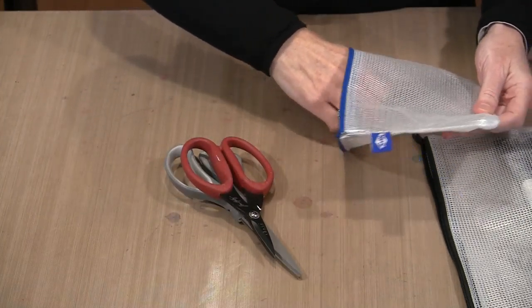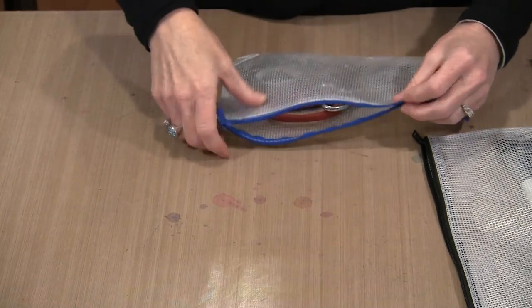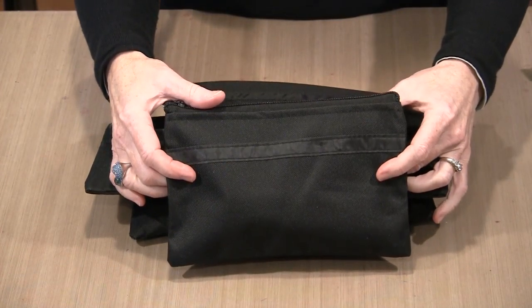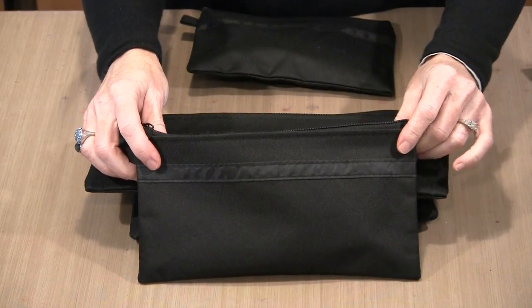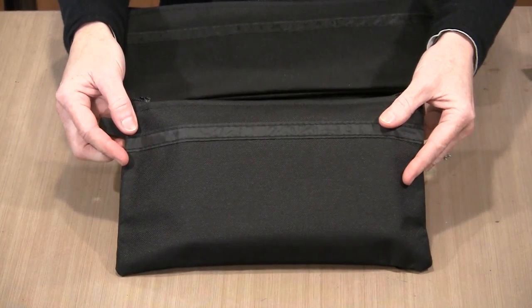This product is nice and sturdy and it's going to hold up to lots of abuse. Moving on to the black utility bags — I've got four variations here. The first one measures five inches by eight inches, then I have one that measures five inches by ten inches, then five inches by thirteen inches, and then six inches by eleven inches.